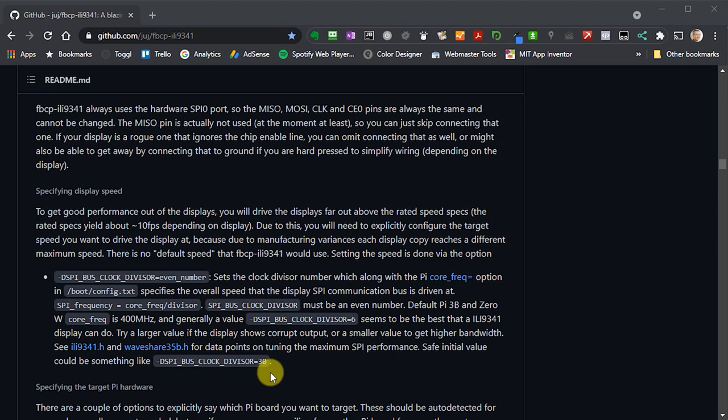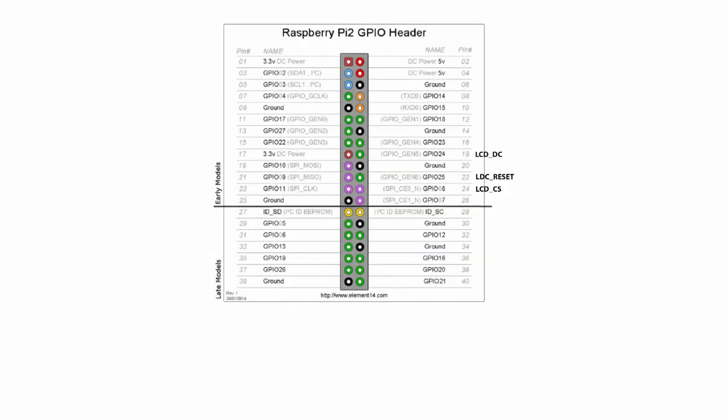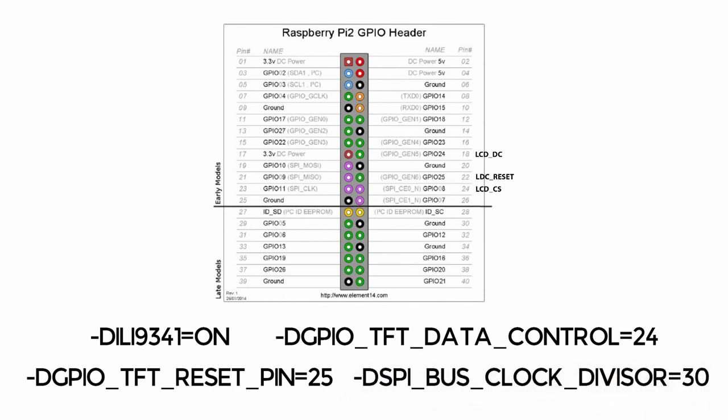Working out the pin numbers: the ILI9341 driver is specified first. Our data control pin is on GPIO 24, and our LCD reset pin is on GPIO 25. The final setting is the clock divisor, which sets our SPI bus speed — we're going to set that to 30 for the first go.